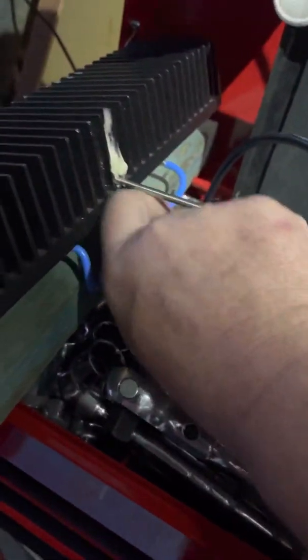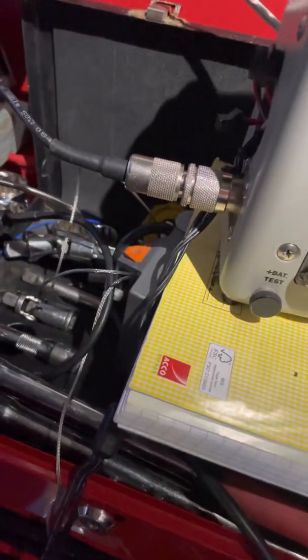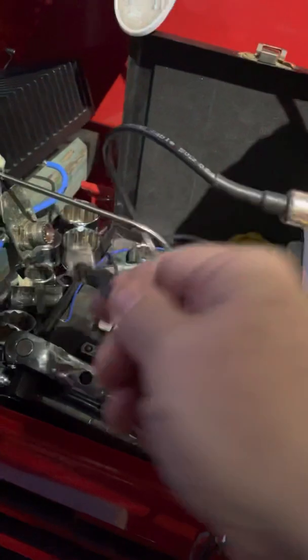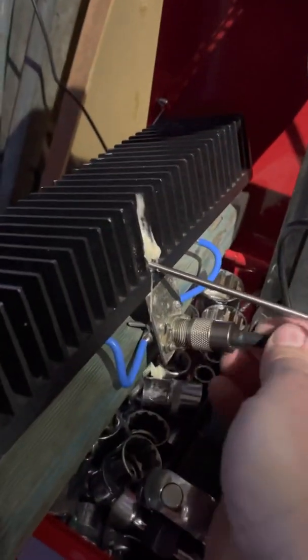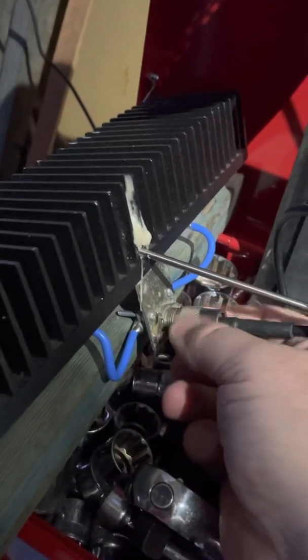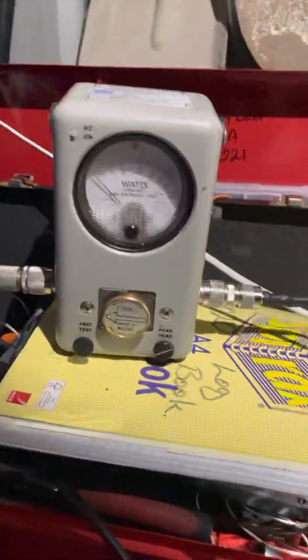I'll give a quick demo with the Bird because people like to see the Bird — but I'll talk softly into the mic, it's just going to totally peg the Bird to the stop. I'll plug the Bird in. I've even got a probe on the dummy load just to make sure we're not getting it too hot — it can handle 1,600 watts for a while, but on sideband it's not really a problem.